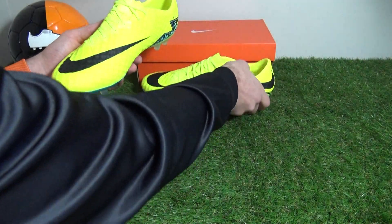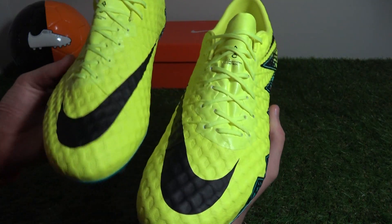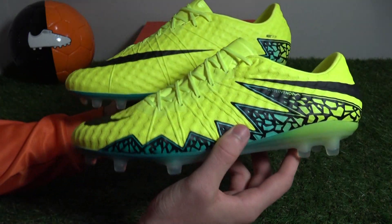Thanks for watching our unboxing of the latest Hypervenom Finish. Flick the video a like if you enjoyed the boots or the video itself. Cheers.